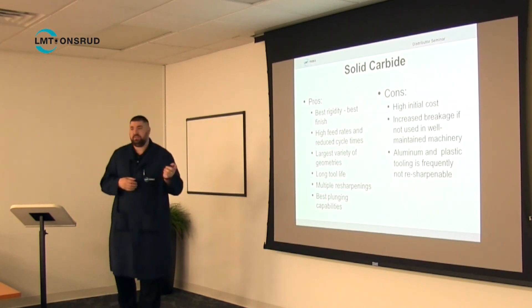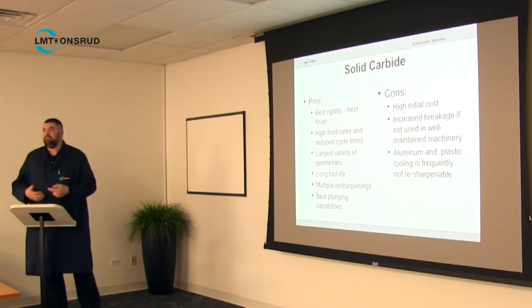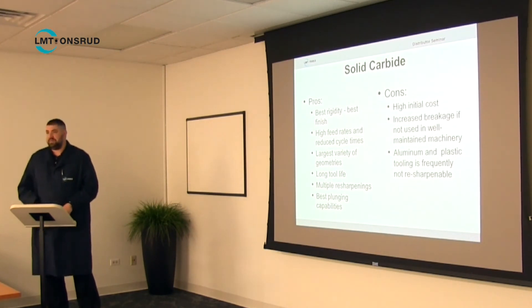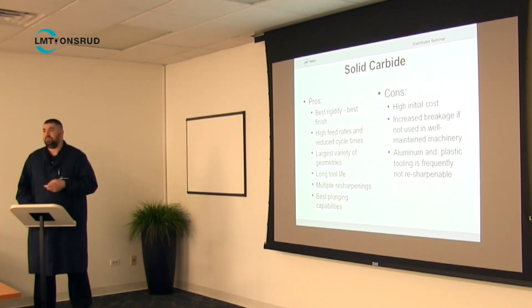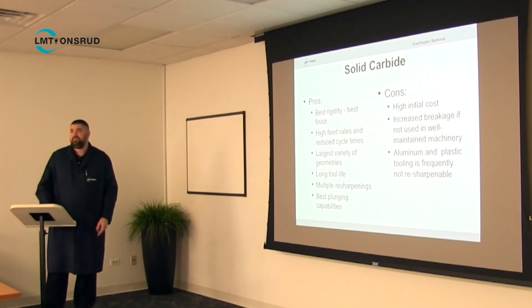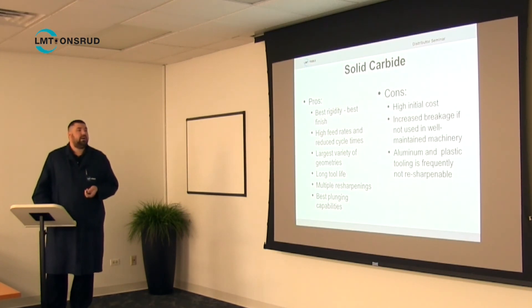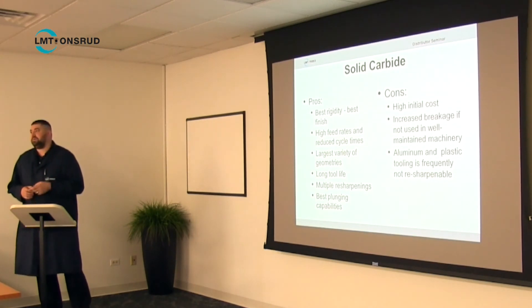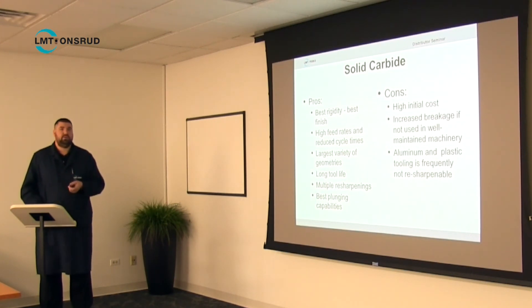The cons of solid carbide are the higher initial cost compared to high-speed steel. Most businesses treat it as just the cost of doing business now since carbide is so common, but you will find people who question why a tool costs $40 when a similar-looking one costs $7 — the answer is it's about five times better. Also, aluminum and plastic tooling is frequently not resharpenable; O-flutes and single-flute tools lose too much cutting geometry when resharpened.